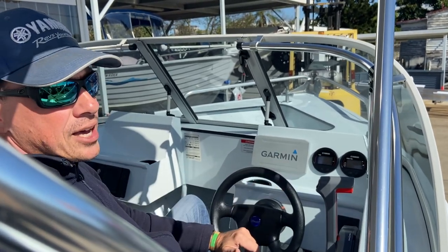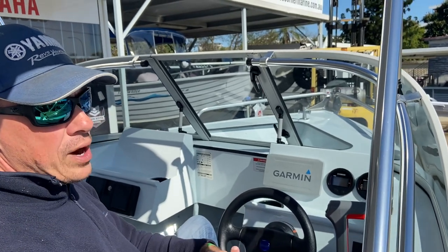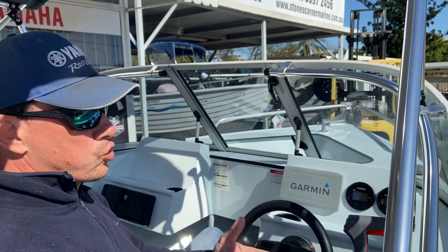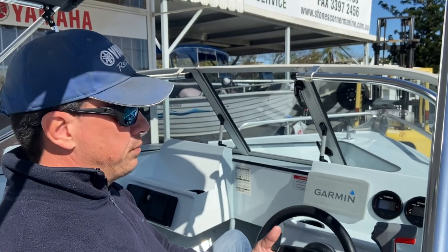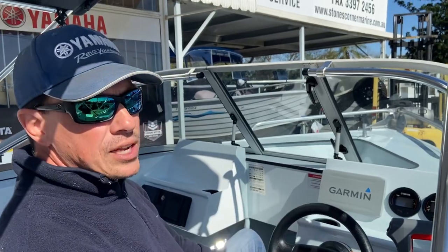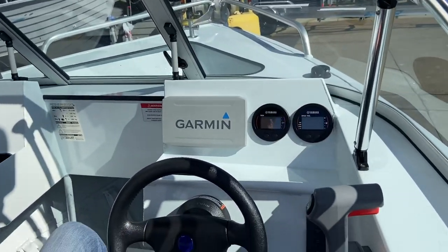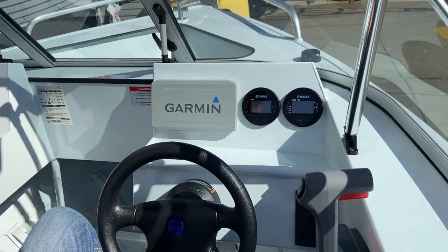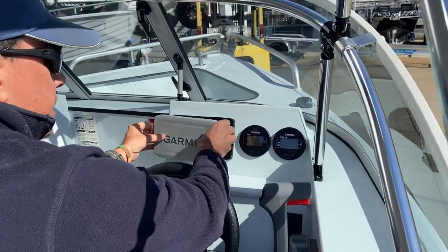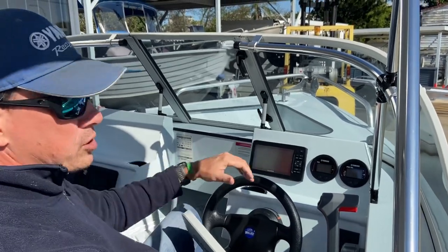Those Yamaha gauges include your standard features such as revs, speed, trim, fuel, battery volts, and also a fuel management system. The Garmin on the left is a seven inch Garmin screen — it is a combo sounder and GPS, nicely flush mounted with ease of viewing from the driving position, not too different to your car.